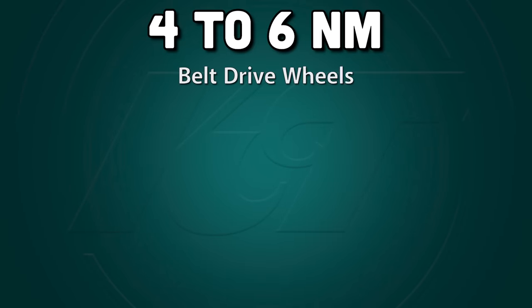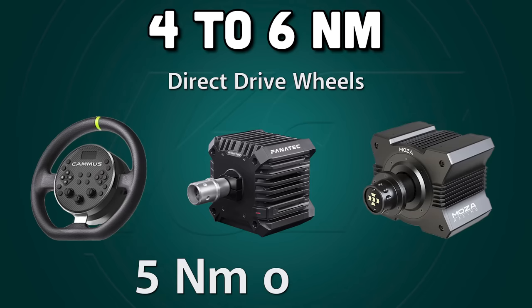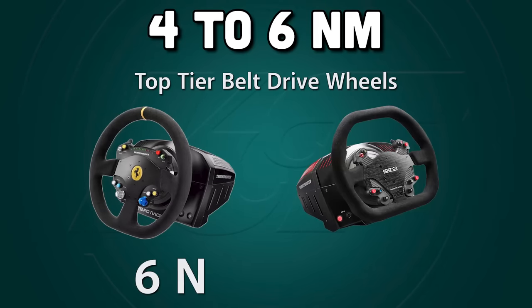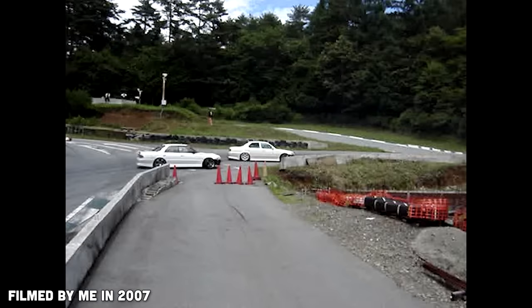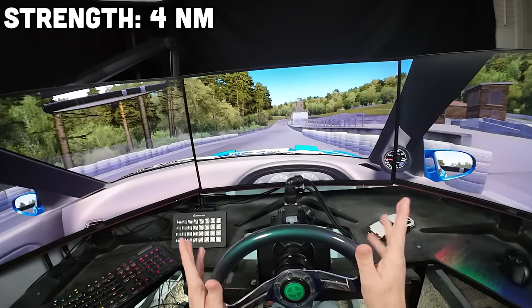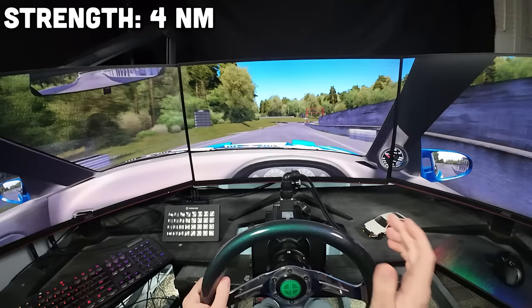The next tier you'll find are 4, 5, and 6Nm wheels. In this category are belt drive options like the Thrustmaster T300 and RS coming in at 4Nm, direct drive wheels like the Moza R5, Fanatec CSL DD, and Cammus C5 coming in at 5Nm, and back to Thrustmaster's high-end belt drives like the TSPC and XW with 6Nm. We'll demo these at Sportsland Yamanashi, a real drift track about two train stations away from where I used to live in Japan.